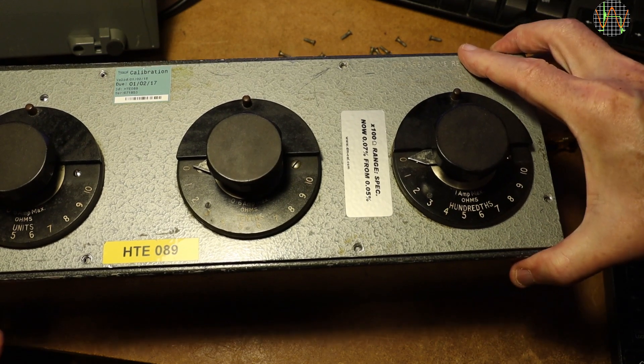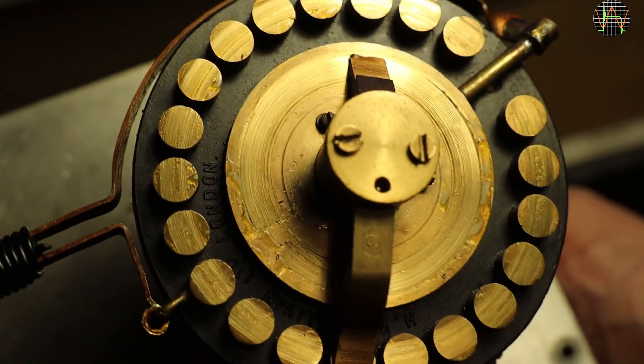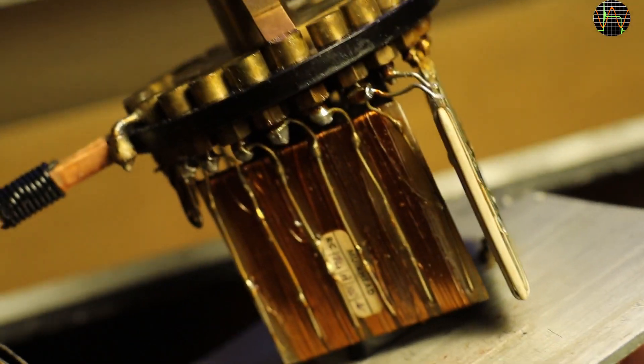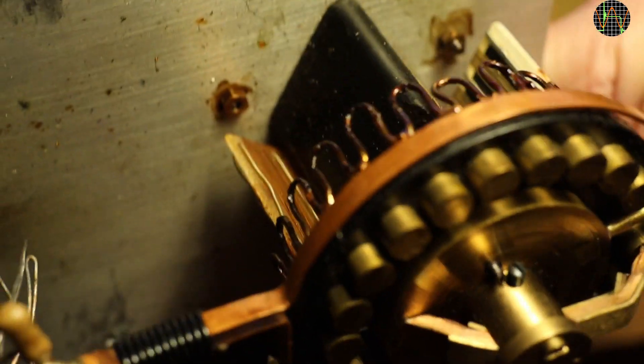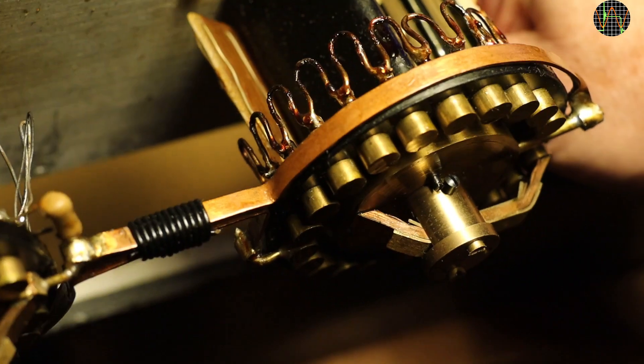I truly did not know that when I bought it, and I doubt very much the seller knew either. This explains why one side of the rightmost switch has ten 100-ohm resistors hanging on it, while the other side has these interesting loops that each form a 10 milliohm resistor.